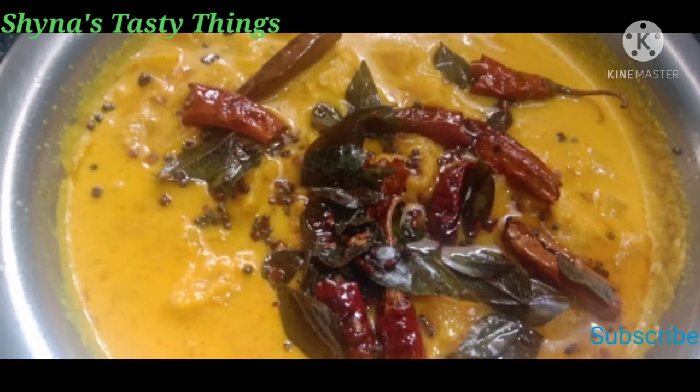Hi friends, welcome back to China's Tasty Things. My name is China Shamir. I am going to prepare pineapple for highlights.